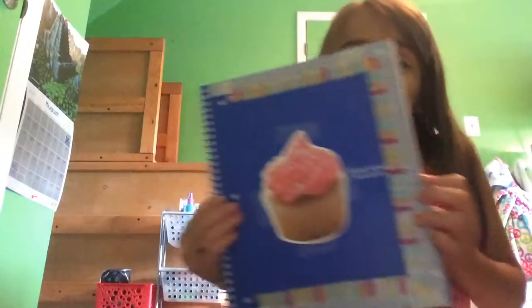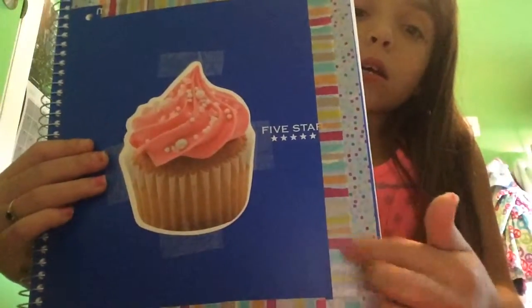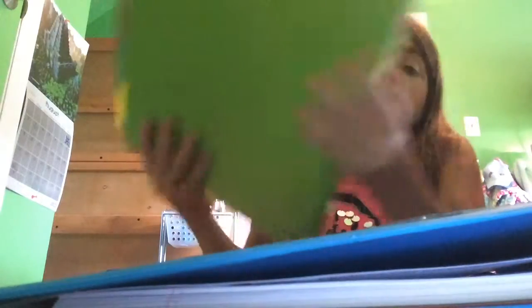Then I have a red composition notebook, which is going to have my name on it. And I have this really cute notebook I designed myself with polka dots, some stripes, and a cupcake. Then I have two binders - this blue one that says my name and then a green one that also says my name. So I'm going to turn one upside down.